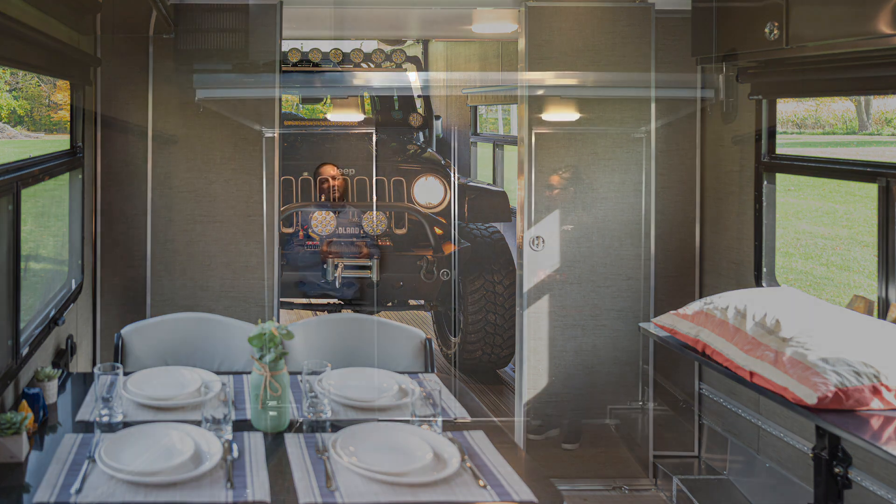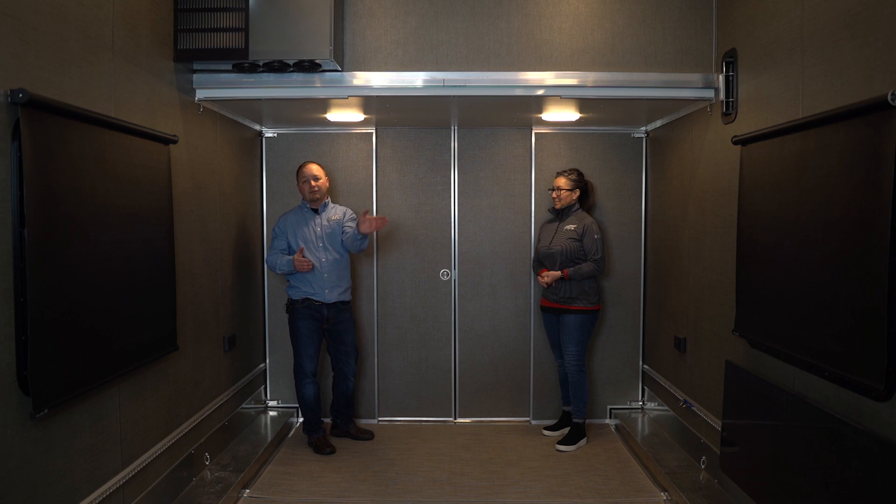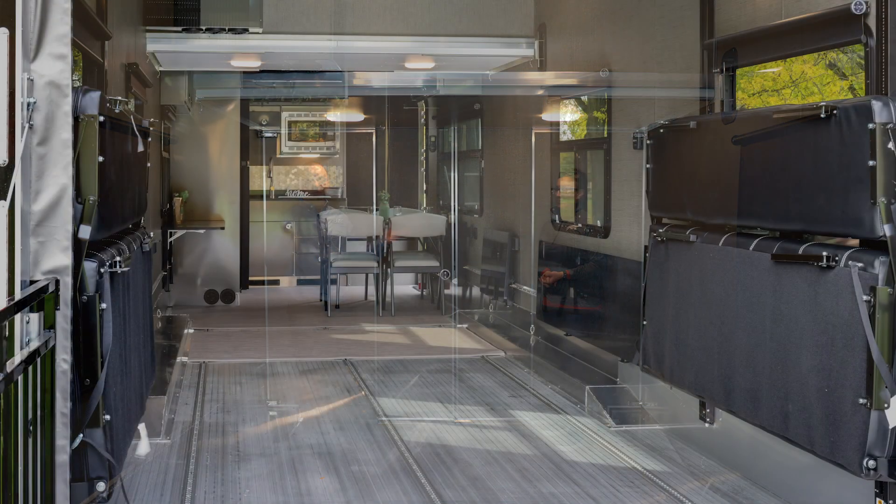If you don't have a large toy — just have a golf cart or some bicycles — you can take this partition wall and move it to the rear position, which gives you four more feet in your living quarters area. Or if you don't have a toy at all, or just like a wide open space, it is totally removable and it makes for a wonderful floor plan.